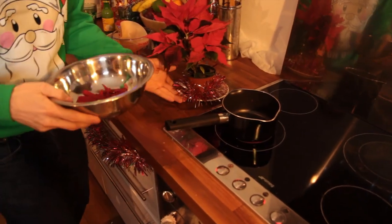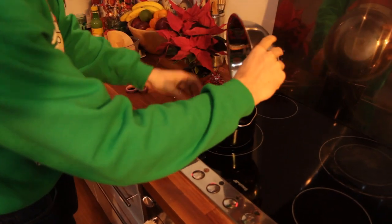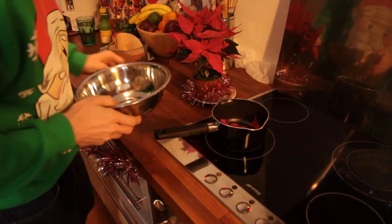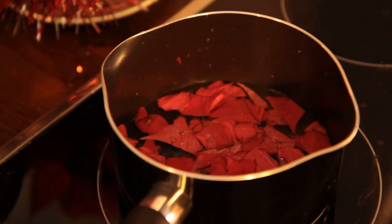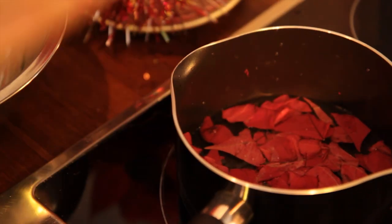And then we're going to simmer it — just pop that into my pan. Just add enough water to cover over the top of all of those red bracts, and then just heat it, just simmer it. It takes about four minutes until all the colour is drained out of the leaves.